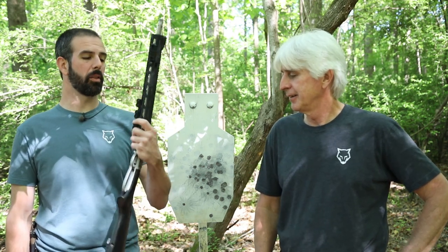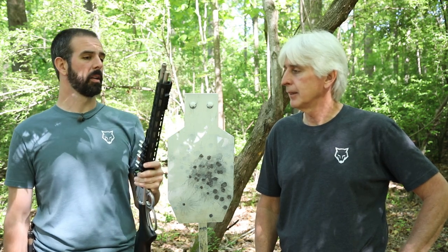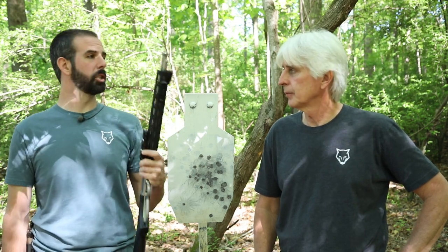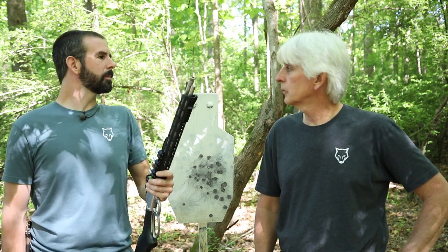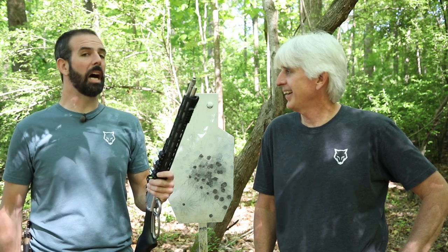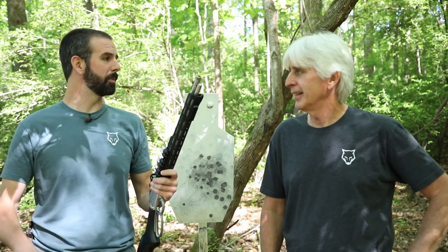If you guys don't have a 357 lever gun, I highly recommend getting one — it's a ton of fun. My son is going to learn to shoot on this thing. With a suppressor, I figure by the time he's at least three we can have him shoot. I started shooting at four, so it created a monster — I love guns.